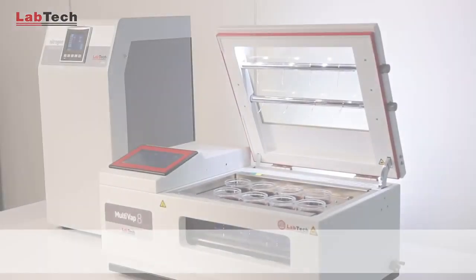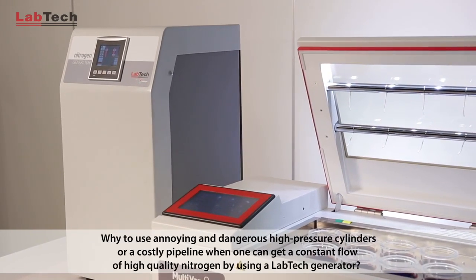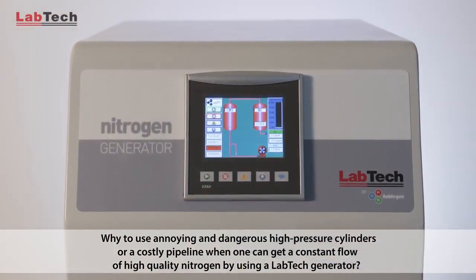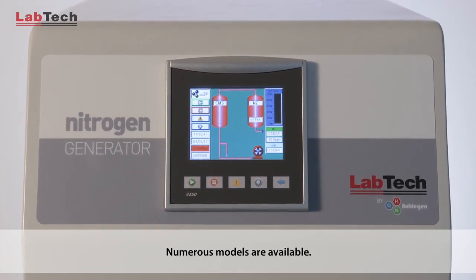A good automatic concentrator is nothing if not supported by a proper source of nitrogen. Why use annoying and dangerous high-pressure cylinders or a costly pipeline when one can get a constant flow of high-quality nitrogen by using a Labtech generator? Numerous models are available.